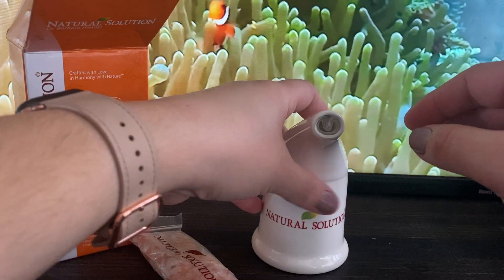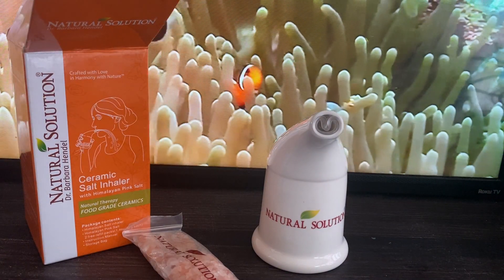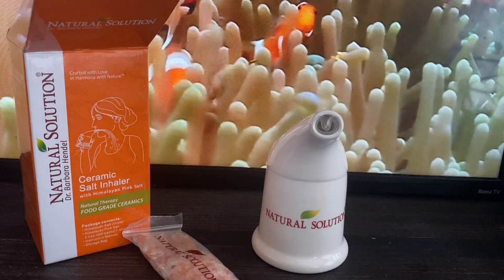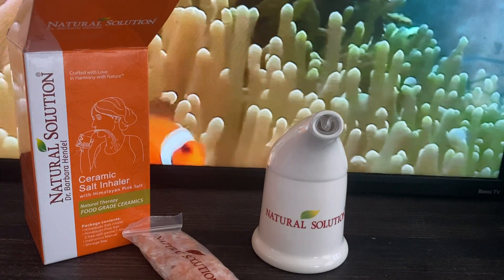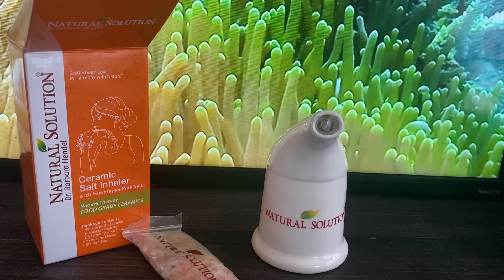I thought this was worth a try. I have asthma and allergies myself, so it could work — it could not. But it was only $10 on Amazon.